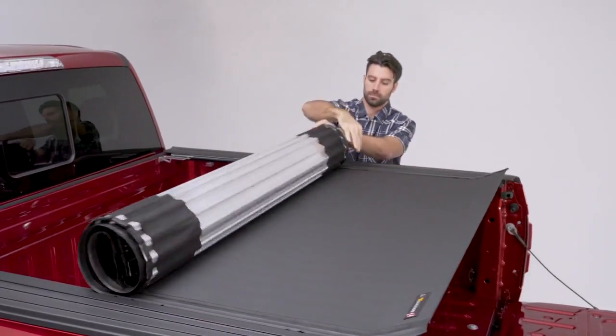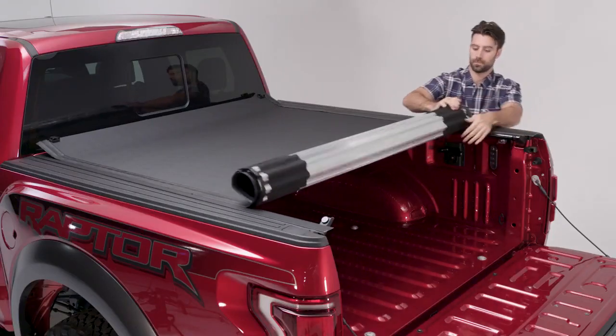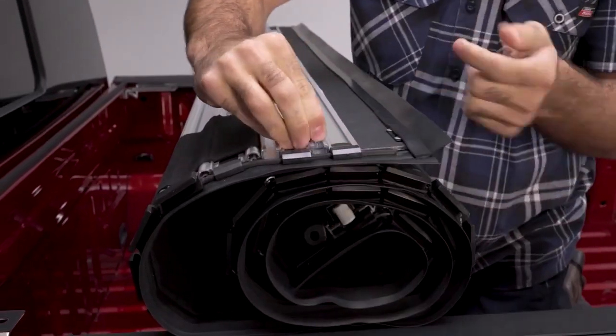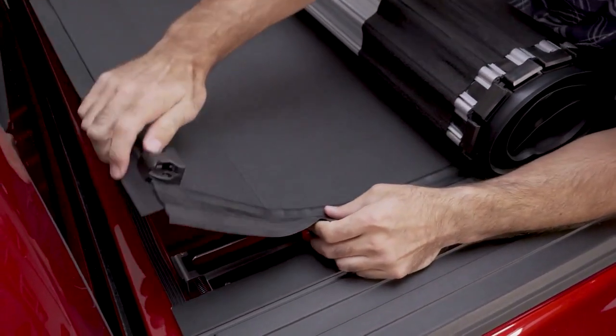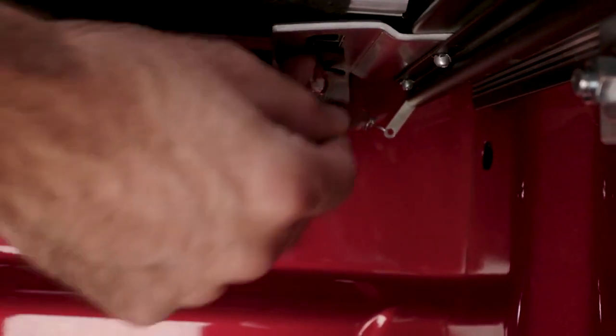With both rails clamped in place, rest the roll top on the rails at the tailgate. Roll it forward into the opening and remove and discard all packaging materials. At the front of the cab, fold the cover back and insert two mounting bolts through the keyed slots. Repeat on the opposite side. Install the mounting hardware loosely underneath the slotted bracket on the rail.